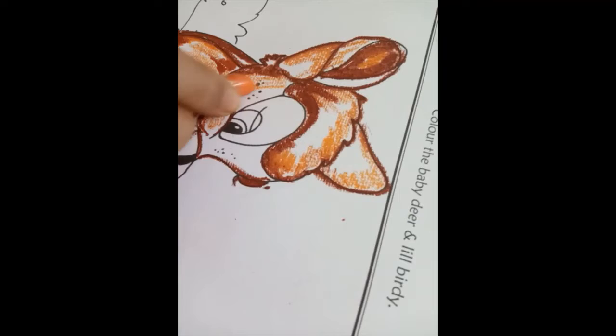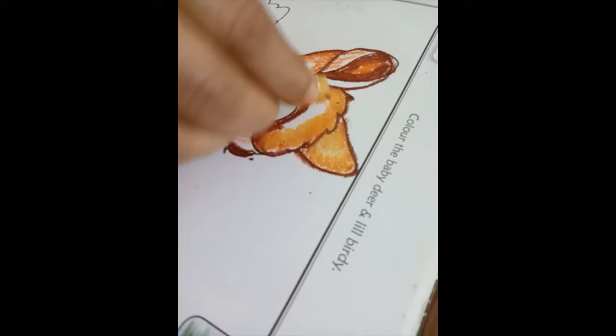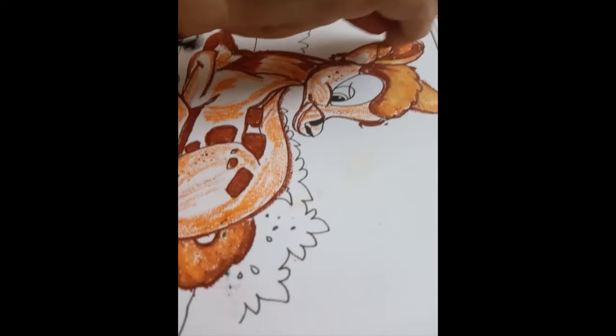Next we will use ochre yellow. Mix well so there are no white spaces left. Make sure that the color does not exceed the boundaries.